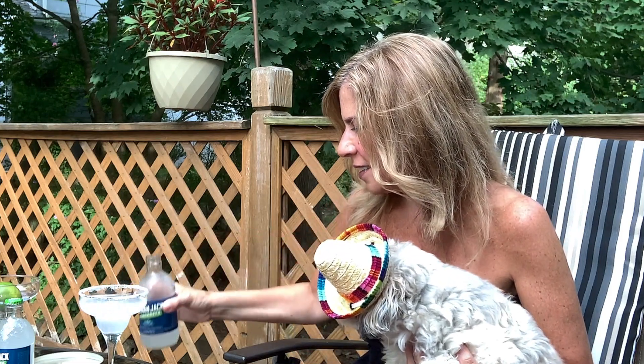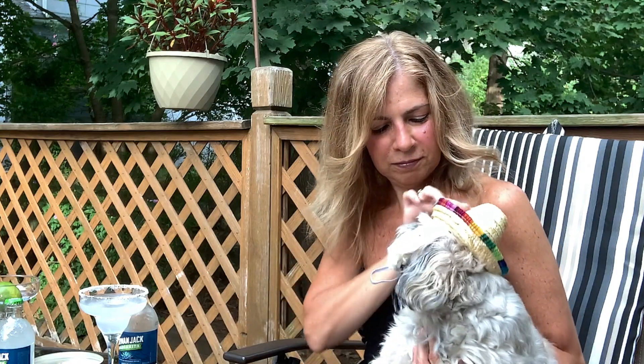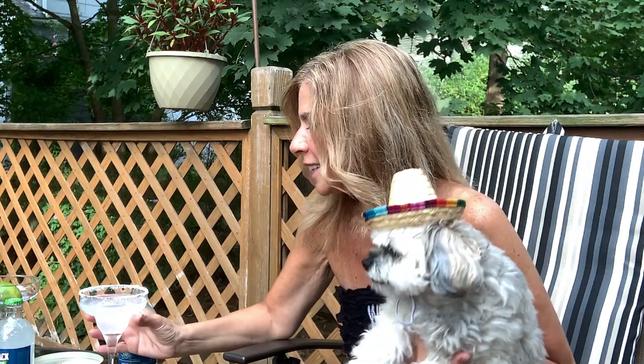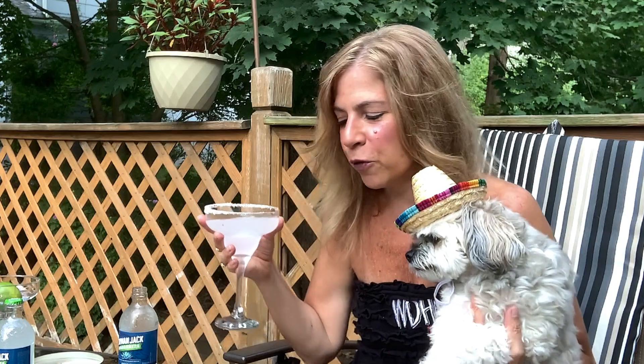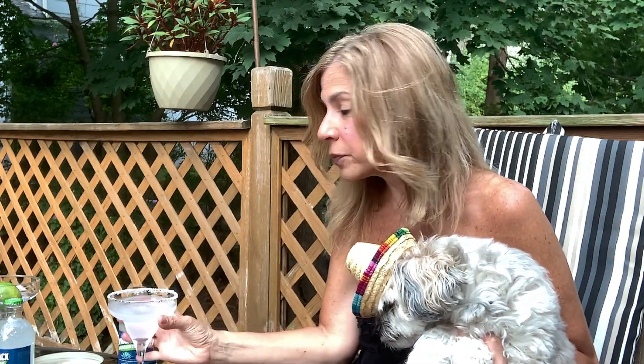Oh, man. I can practically taste it already. Give a little drink. Oh my gosh — so good! I literally feel like we're at a party. Don't you feel like we're at a party? And Rosie kind of smells it too — it's that good. Light, refreshing, not too sweet, just the absolute perfect margarita. That's why they actually call it arguably the most refreshing margarita in the world. It is Cayman Jack.